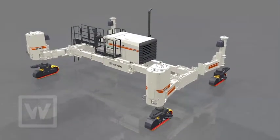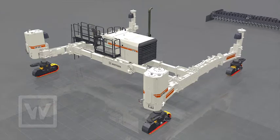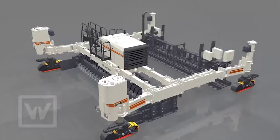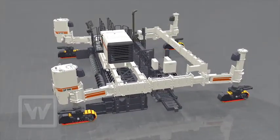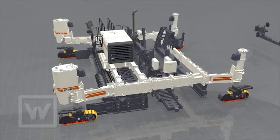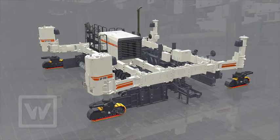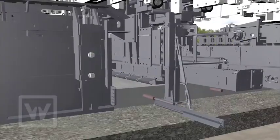To use the optional dowel bar and tie bar inserters, the frame of the Wirtgen slip form paver is extended and telescoped. This is followed by installation of the dowel bar inserters, transverse beam, and oscillating beam. Then the central tie bar inserter and super smoother are mounted on the transverse beam, and the side tie bar inserter is mounted between the paving mould and the dowel bar inserter.